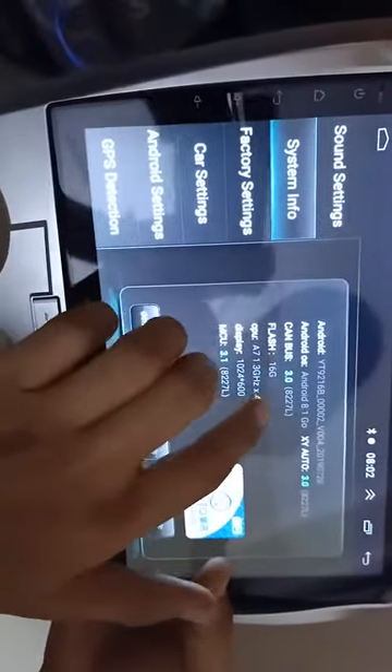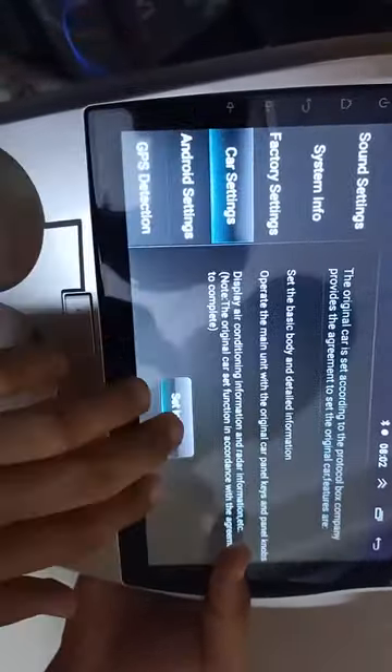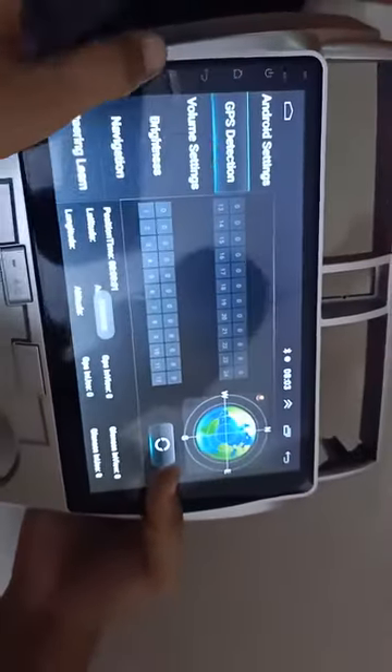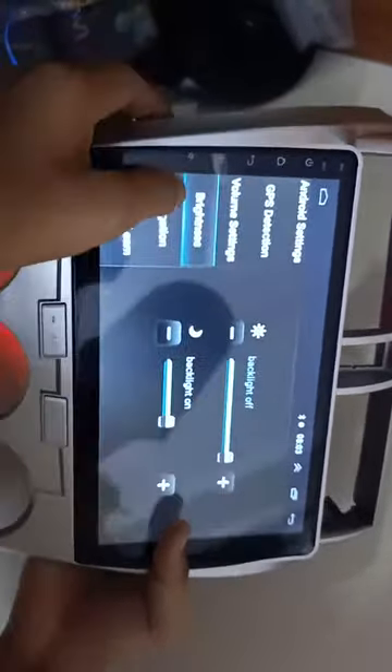You can check system information here. Flash is 16GB. Factory setting — you can reset the system from here. Car setting, Android setting, GPS detection, volume setting — you can set media and mixing ratio from here. Brightness you can also adjust from here.